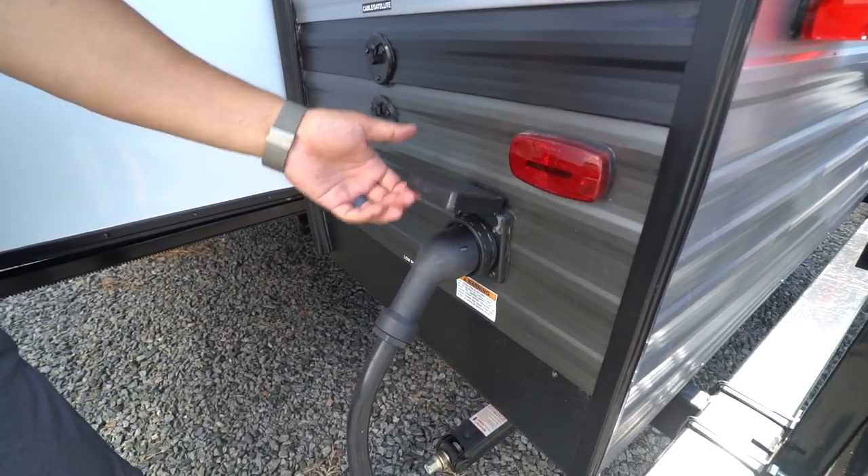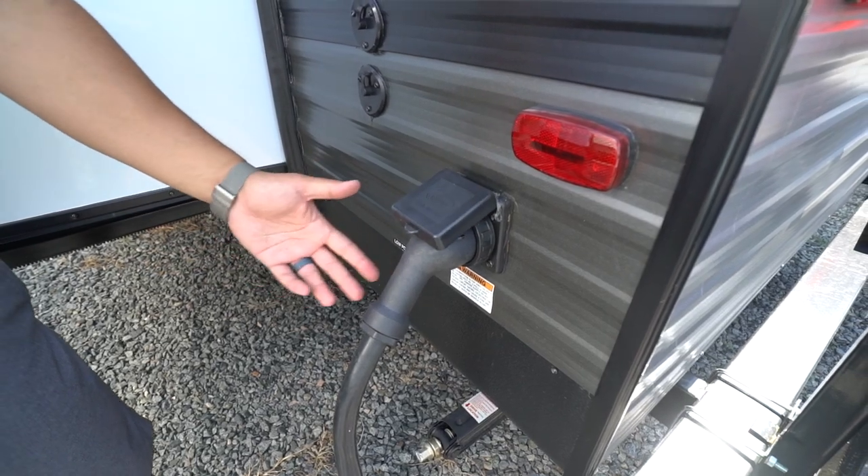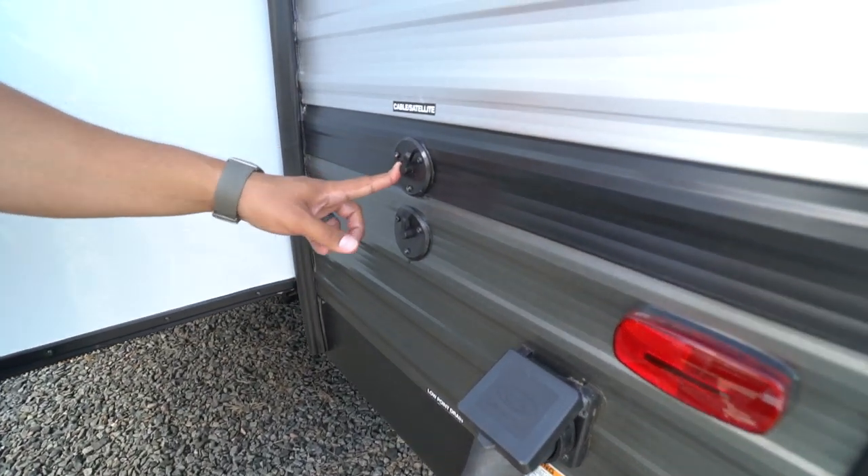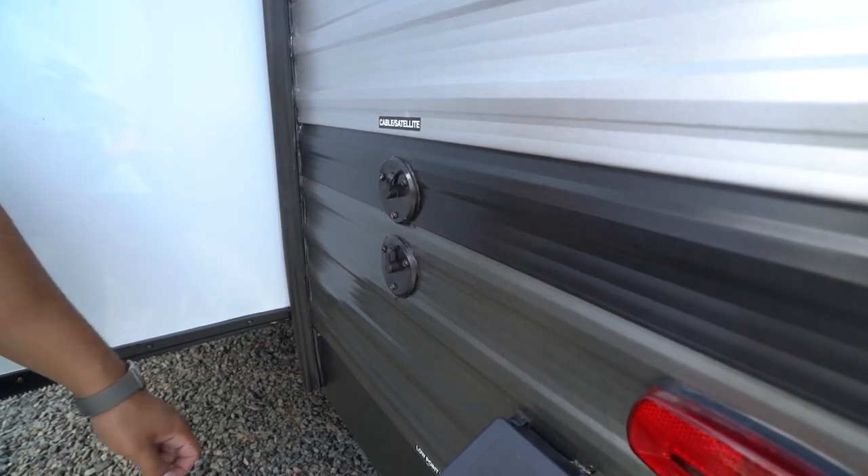Coming around to the off-door side — this one has the fireplace in there — so it has 50 amp power with a detachable power cord. You will also see your cable and satellite inlets. And that wraps it up! This is the 2020 Salem 31KBQXL. If you're interested in this beautiful family model and you would like price and availability, simply click on the link in the description. Thanks again for watching — I'm Ian Baker, and let's go camping!